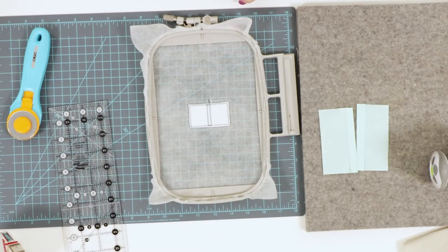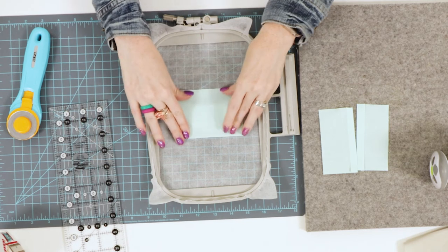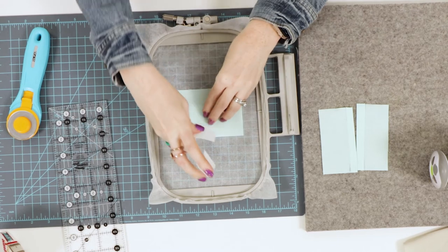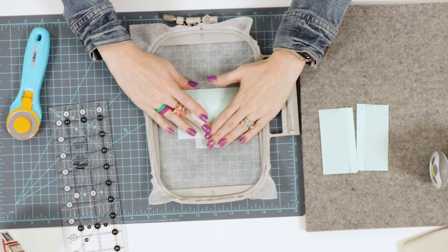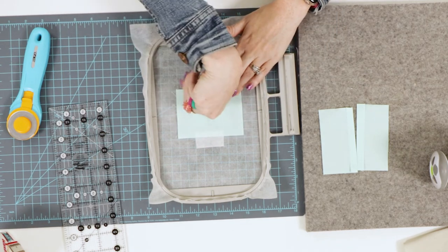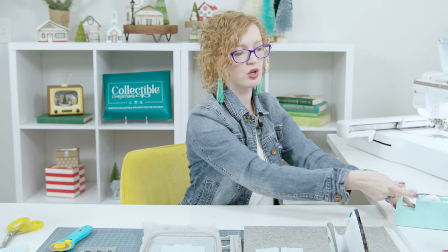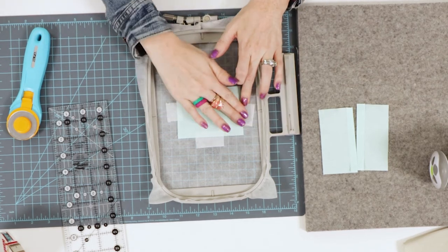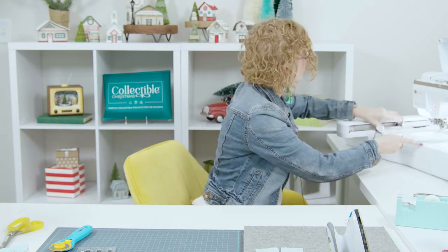After we've stitched the placement line, we're going to quickly place that fabric completely covering the placement line and tape it in place so it doesn't move while we're stitching. Even though it's a small piece of fabric, I want to make sure it's taped really well: first piece of tape on, smooth the fabric across, stick the next one on, and then for good measure put one on the left and right sides. Then we're going to return it to the machine for the tack-down line, which is done in mint colored thread so it matches the roof.